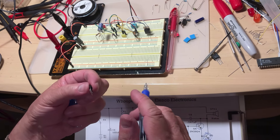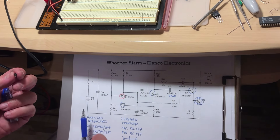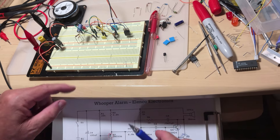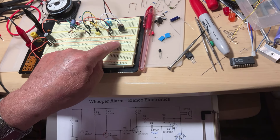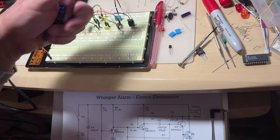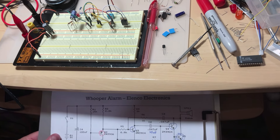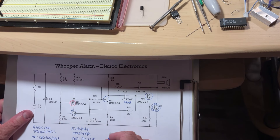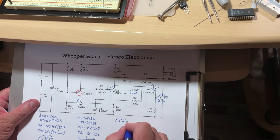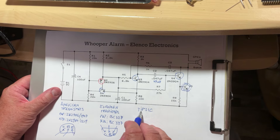My good advice: don't mix American and European transistors — use one set or the other. To reduce the chance of burning the output transistor where the speaker connects, I chose a bigger transistor for that position. For the American version I'm using the TIP31C — TI stands for Texas Instruments, P stands for Power Transistor.